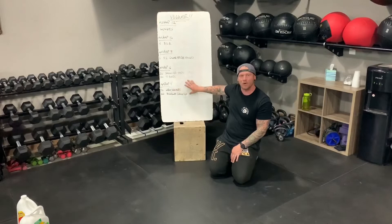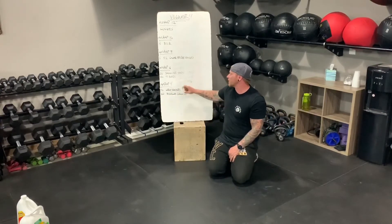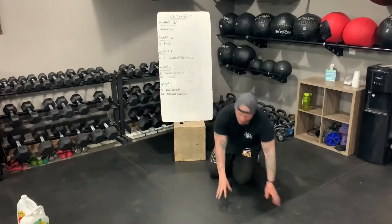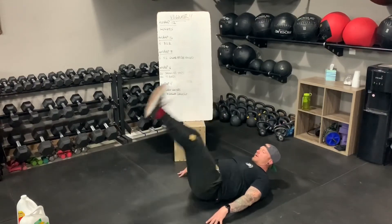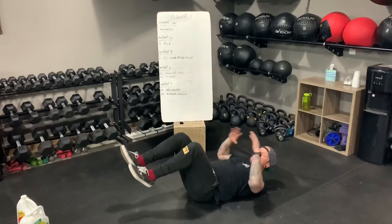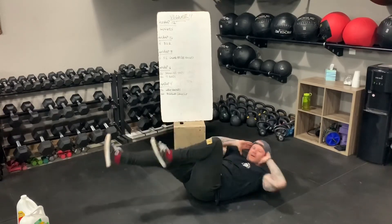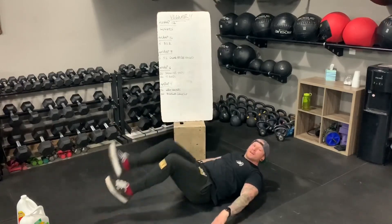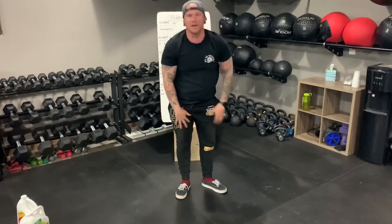Last thing, we've got some core: 10 leg raises and 20 bicycle crunches for an AMRAP of four minutes. Set your timer for four minutes, 10 leg raises straight into 20 bicycle crunches, and repeat. That should do it. That's the workout. That's Friday.